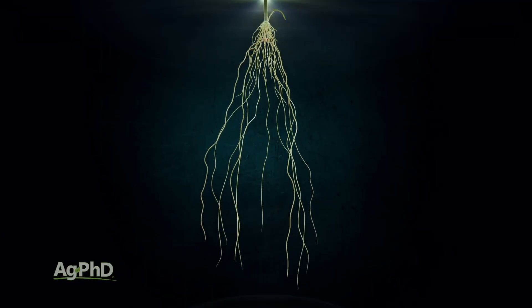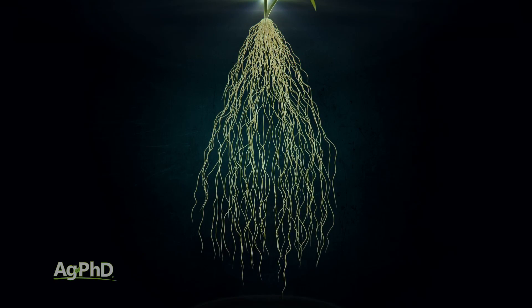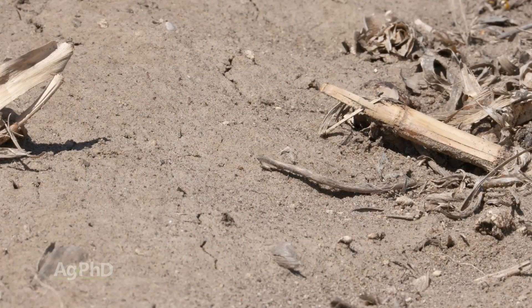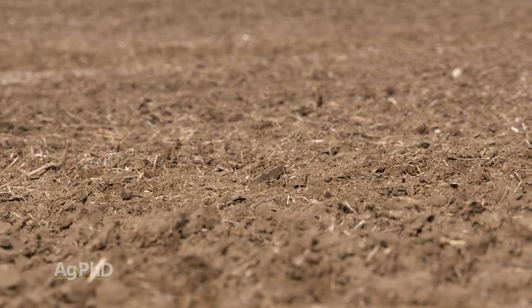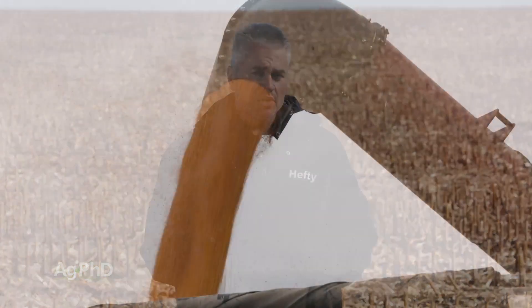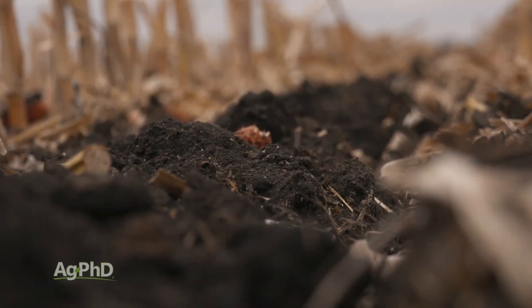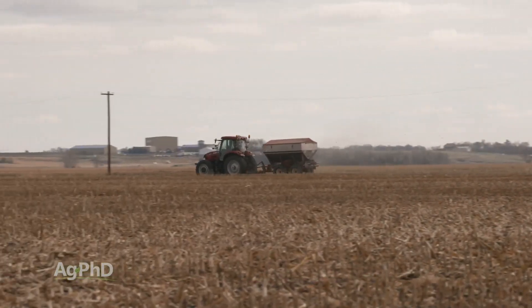We can still access those leachable nutrients a lot of times with our roots. We're also curious about other nutrients like P and K. Consider this: if your ground is dry, where is the moisture? If you have a little drought in the summer and you've got moisture down at 12 inches deep, you probably have roots down there extracting moisture — but if you aren't able to extract any nutrients, your yield's going to suffer. If you see no nutrients down there but you're really loaded up in the top 6 inches, that tells you to figure out some way to get a little more fertility deep.